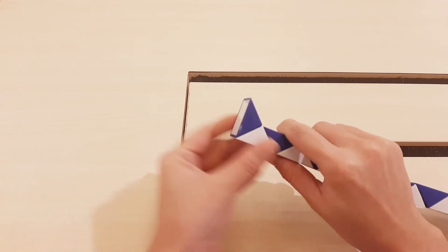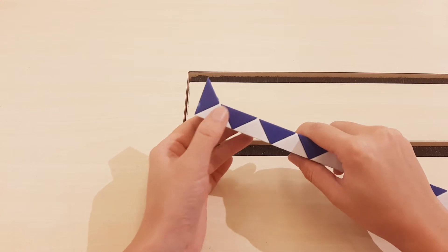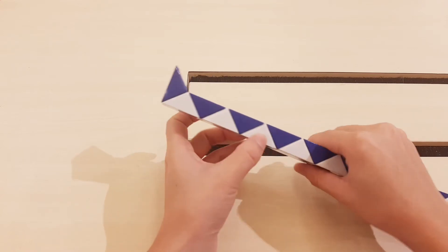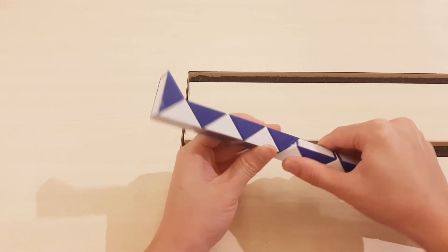Go to the right. One, two, three, four, five, six, seven — very long right, seven. Go to the left.